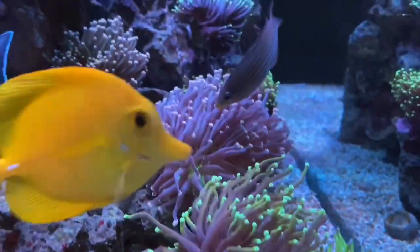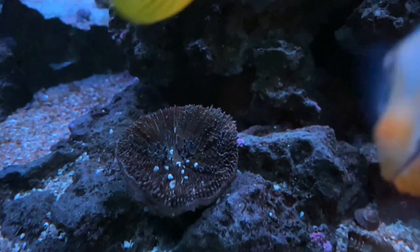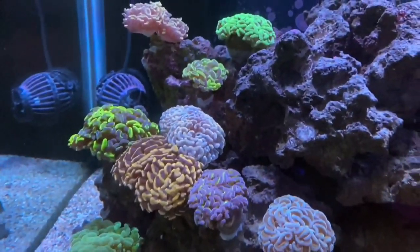Here are the torches. As you can see, this is all coralline algae - that's the skeleton that's just left of that. All these hammers over here.